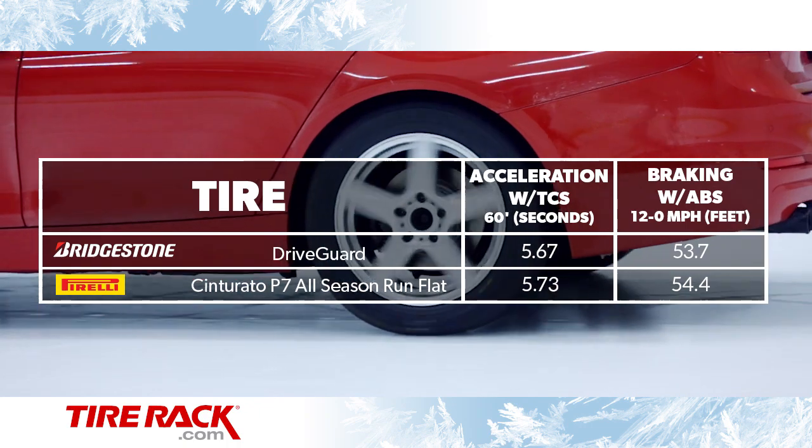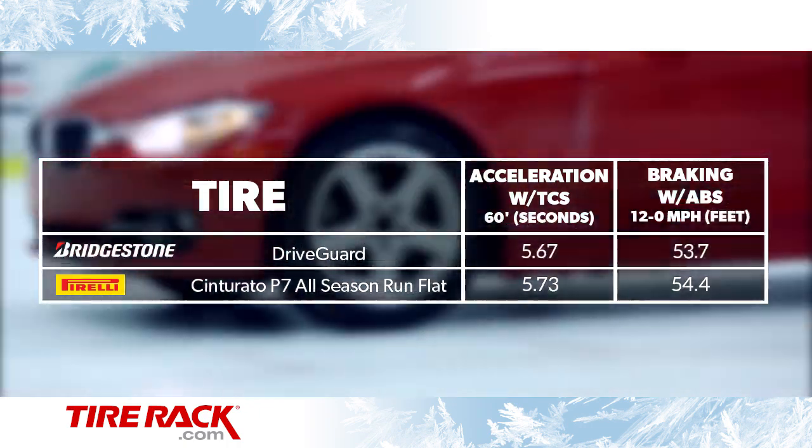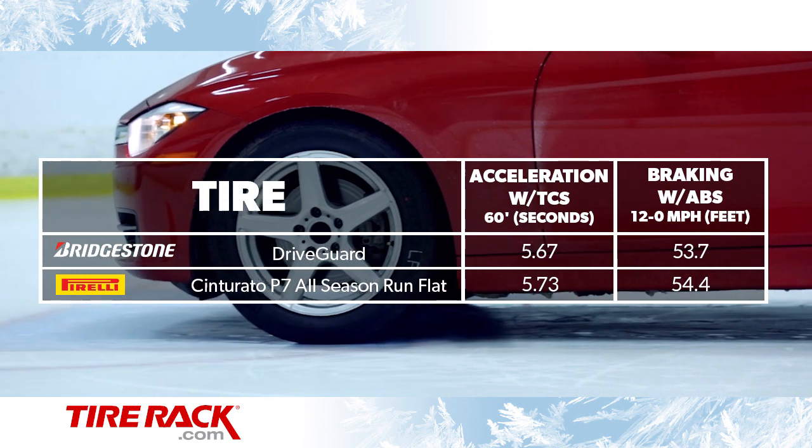On the ice, both performed equally, but as is common for all-season tires, both were well below the traction level of dedicated winter tires.